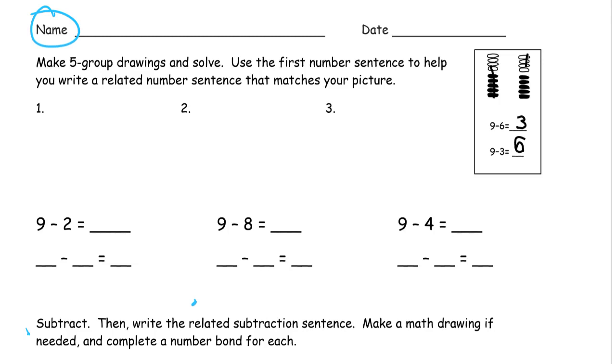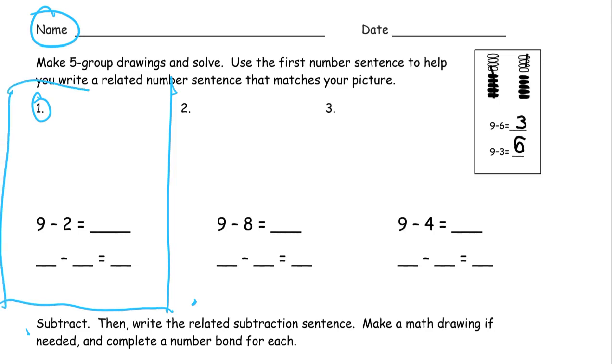Just to give you an example — don't draw this box — but I just want to show you here's number one and we're going to do it in this space here. You don't need to draw that box. I'm going to use this first number sentence to write a related subtraction. You can tell it's subtraction because there's a minus sign right there.